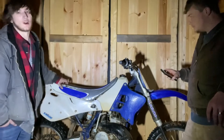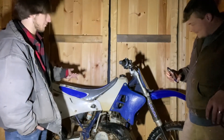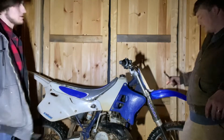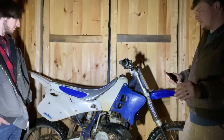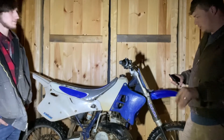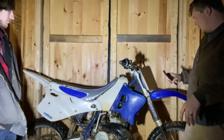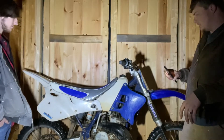The guy actually started it up so it does run, but I don't want to run it right now because there's no antifreeze in it. We know it runs so we're cool with that. The running sounded good — didn't hear any clanking or anything weird. Next step is definitely disassembly and cleanup because this thing is nasty.